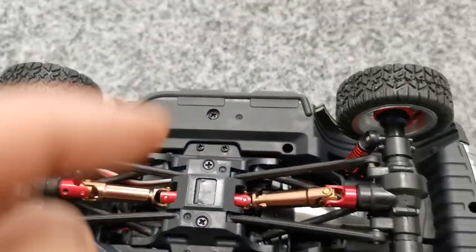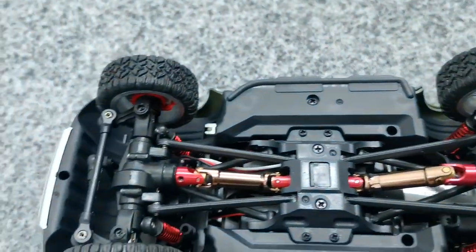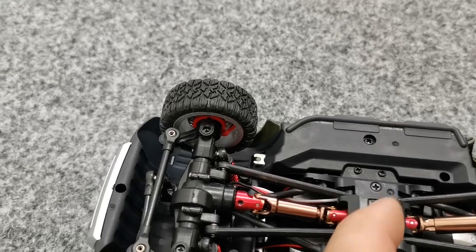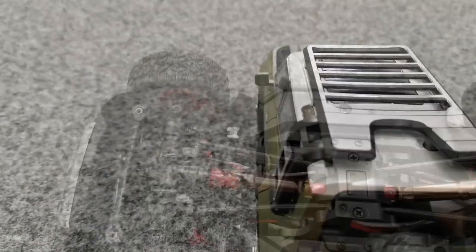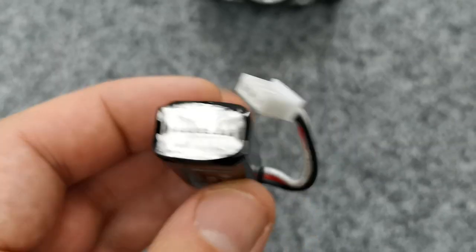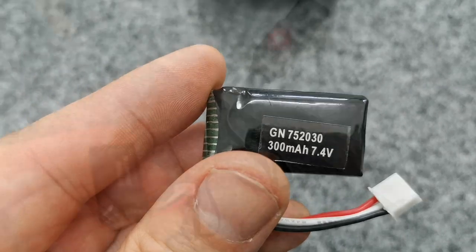In the back, behind the center gear and under the shaft, we have the motor, which appears to be maybe a 170 or 180 motor. The battery sits in the back, and it's even a 2S LiPo with 300 milliamp hours. Let's charge it.